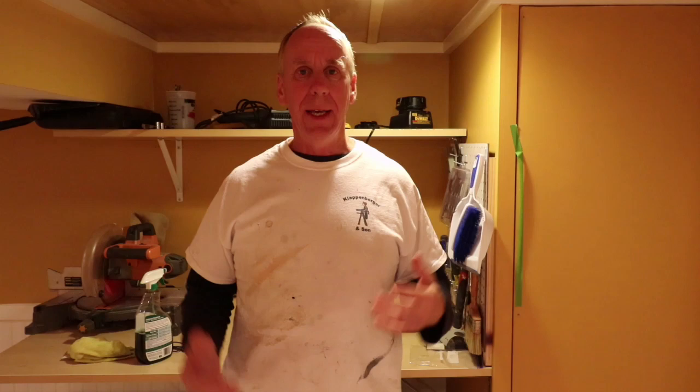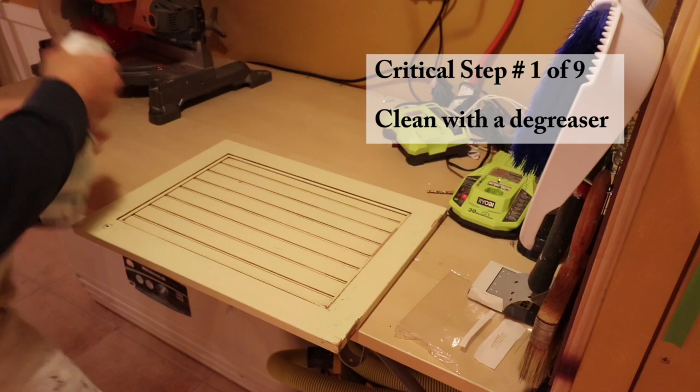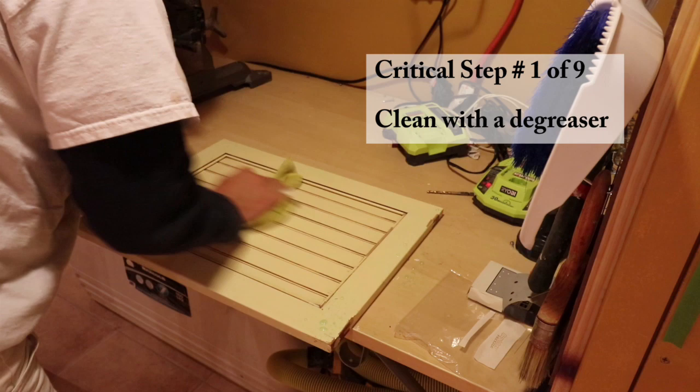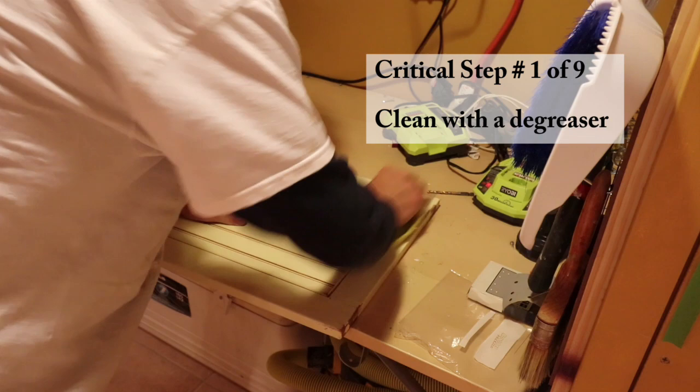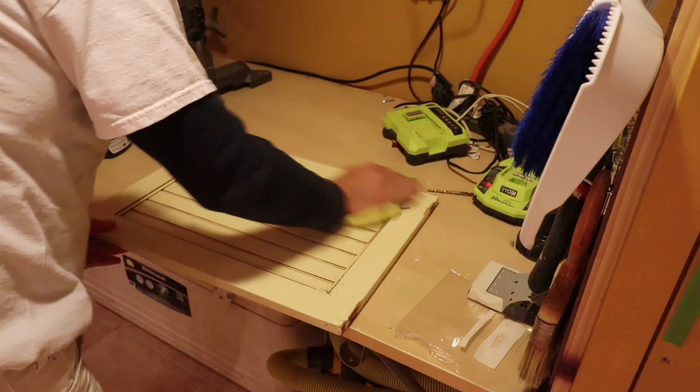The first step is you have to clean the cabinets. Take the cabinet doors and drawers off. They have plenty of oils and food stains and drips and coffee stains. These things are a mess — they've been up for 10 years and haven't really had a good cleaning. You can't skip this step. You want to use a good degreaser — it could be Crud Cutter or Simple Green. I'm going to use Simple Green and give them a good cleaning before I sand. I don't want to sand and work that grease and oil into the cabinets; I want to get that off first.